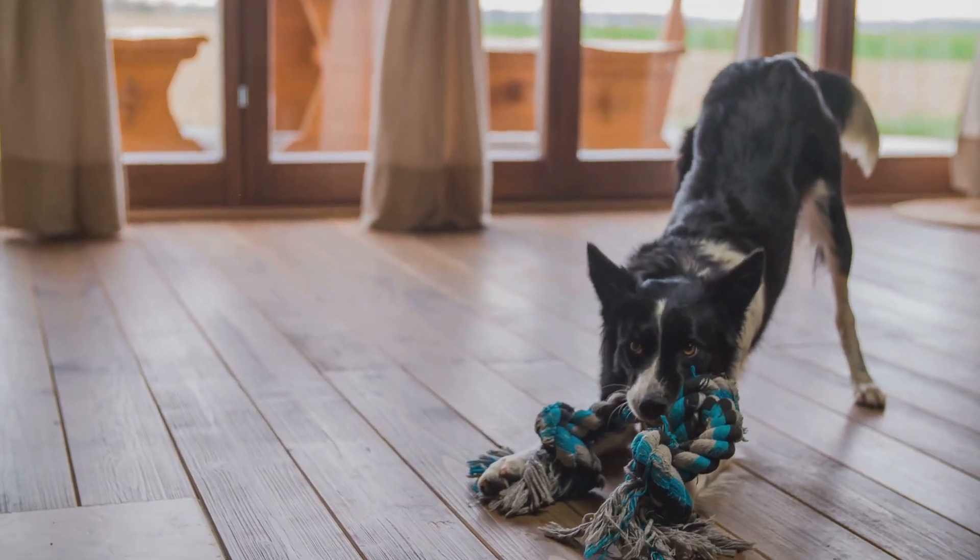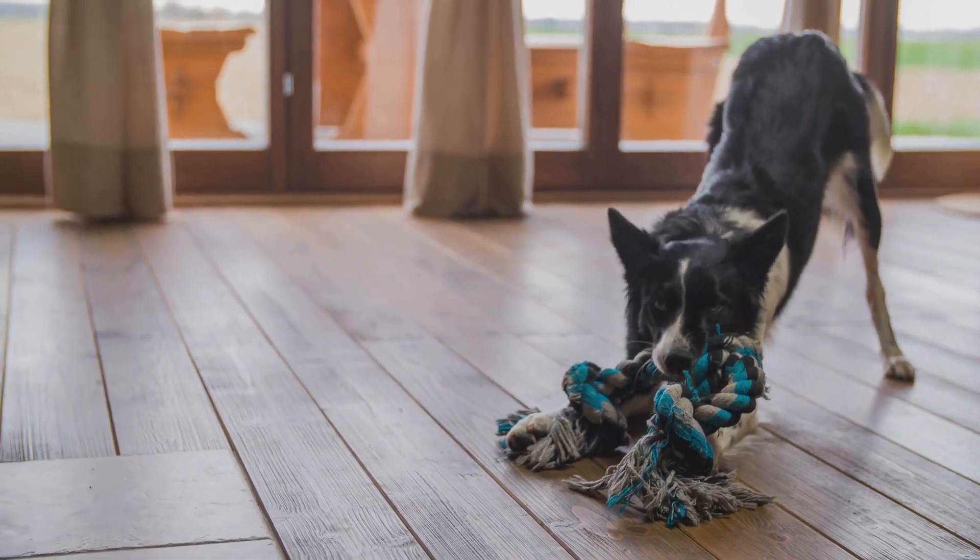Welcome to How to Get Your Dog to Stop Chewing Your Stuff. Provide plenty of chew toys and rotate them for interest.